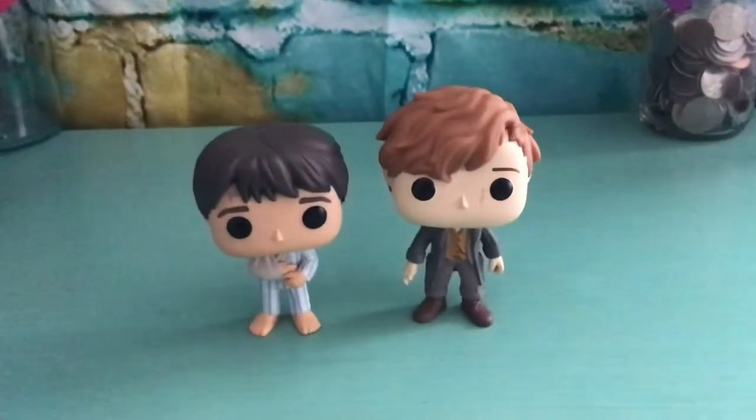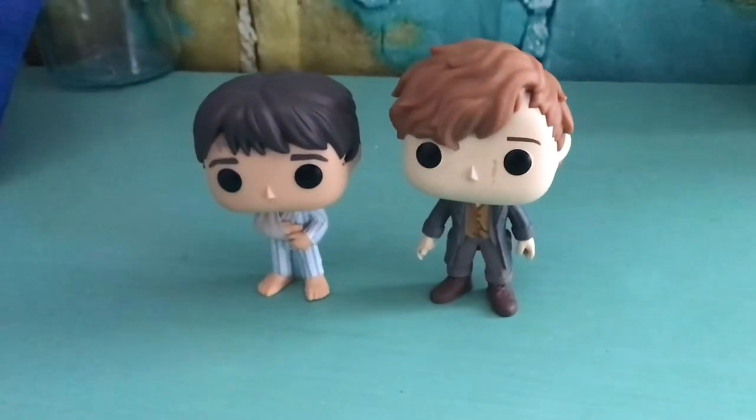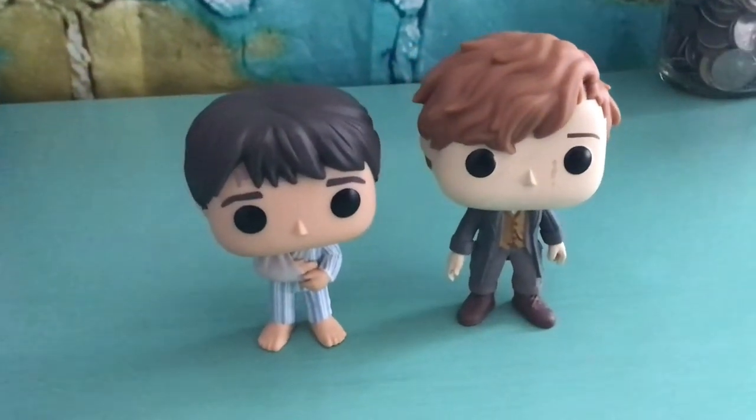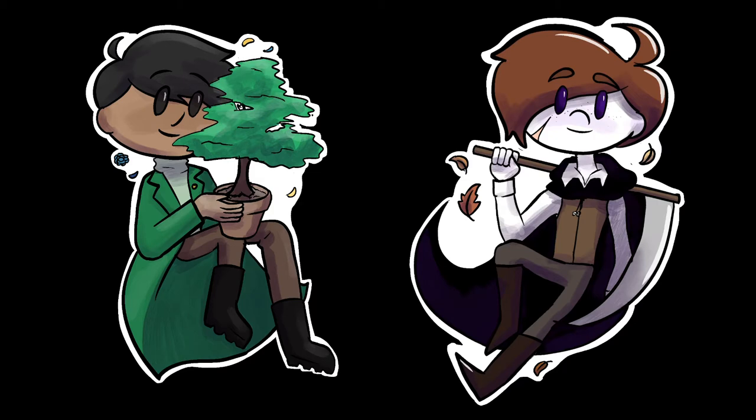A few years ago, I was really obsessed with collecting Funko Pops, and I still have a ton of them. They're not really getting any use, and a lot of them aren't even for series I particularly care about anymore, so I decided to try to personalize them. I'll be making custom Funko Pops of Ollie and Phoenix from my comic Passerity.